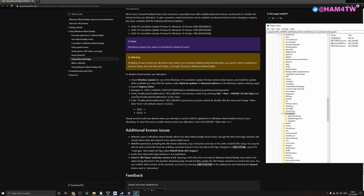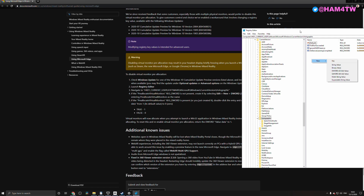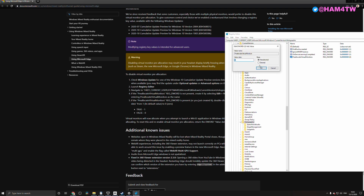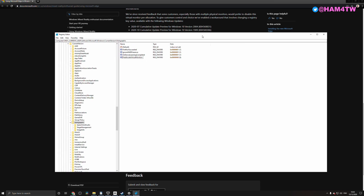Once you've navigated to Holographic, if the 'PreAllocateVirtualMonitors' DWORD value is not present, create it. We have three DWORD values here and there's no pre-allocate one, so we'll add a new entry: New > DWORD 32-bit, and name it 'PreAllocateVirtualMonitors'. Then set the value to 0 (false) because we don't want it. It's actually created as false by default. And there we go — the multi-monitor display caused by Windows Mixed Reality is now gone.